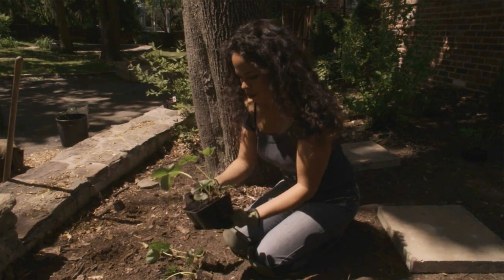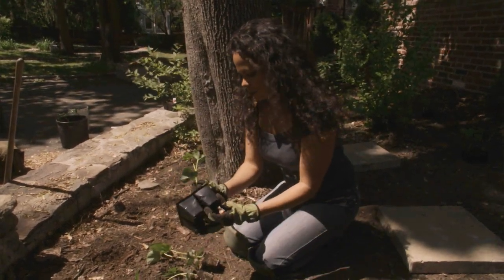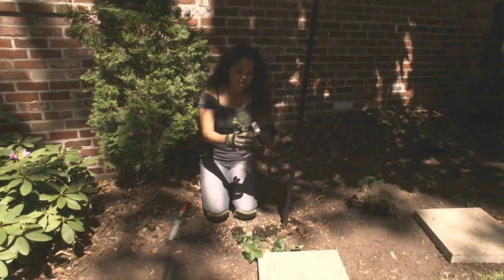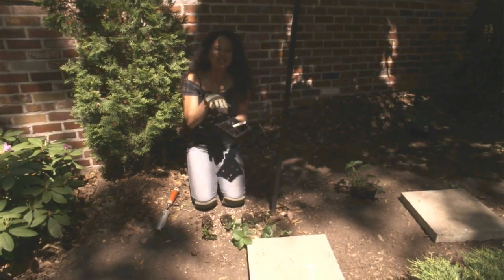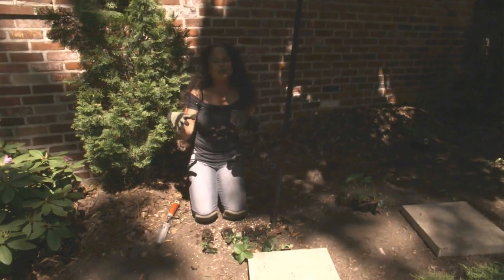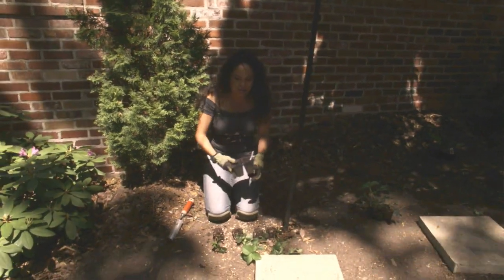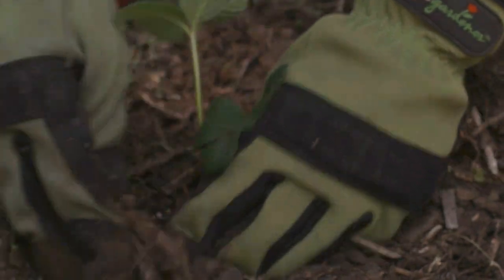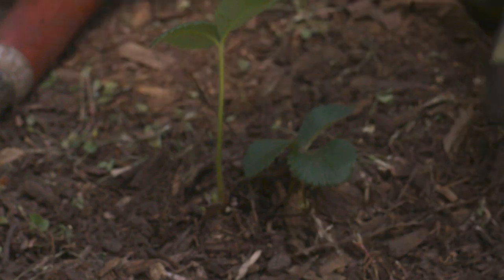My friend Alex, who I grew up with in high school, actually grew up right across the street from Strawberry Fields in New York City, right in Central Park. That's always teeming with people because it's right near where John Lennon lived and Yoko Ono still lives — there's the Dakota. So as I'm planting my strawberries here, I'm thinking of Alex. She's also a filmmaker.